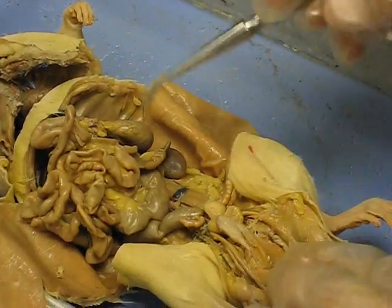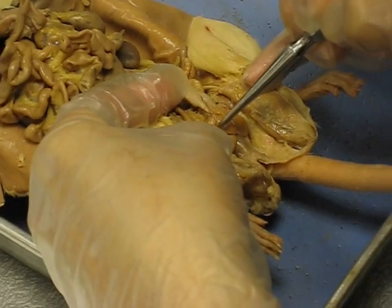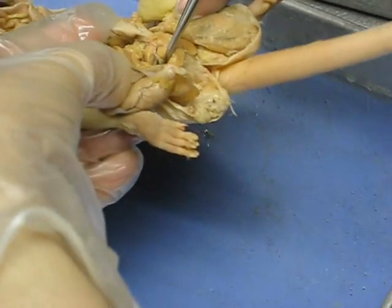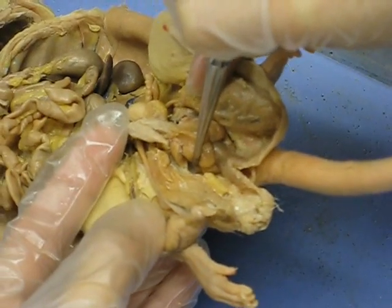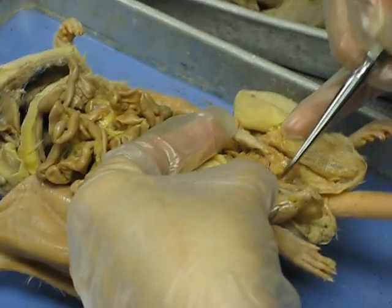There's one more gland you need to find. You need to push and kind of dig in there. It's going to be between — or kind of under — the bulbs of the penis and the ischiocavernosus muscle. Can you see that little white thing there? It looks kind of like an egg. That is the bulbourethral gland.